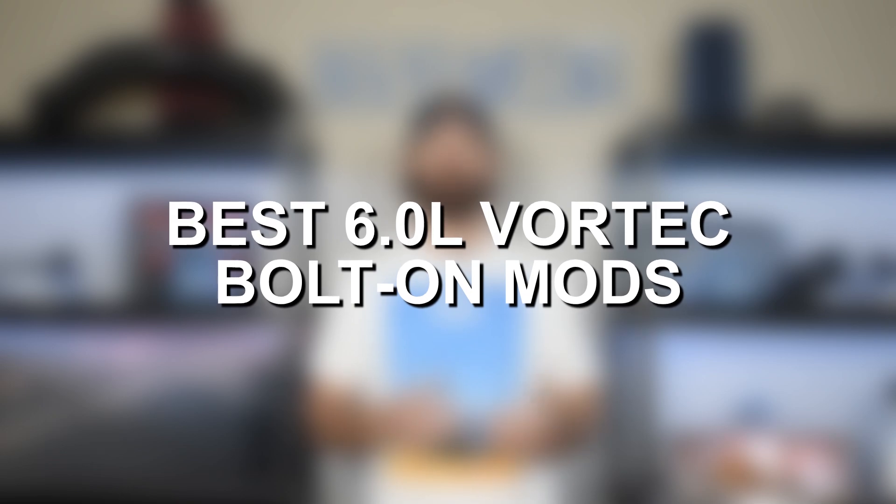With that being said, today I'm just going to focus on the basic bolt-on modifications for anyone who's looking to add a little bit of extra power but isn't looking to dump tons of money into a 500 to 600-plus horsepower build.